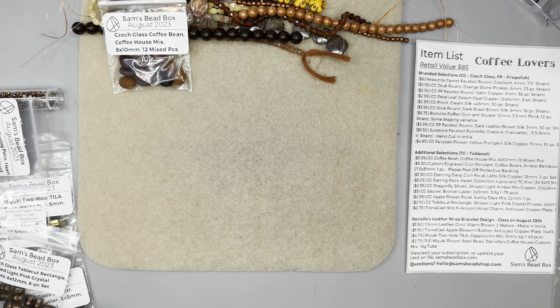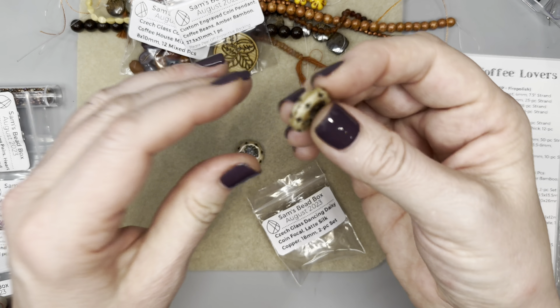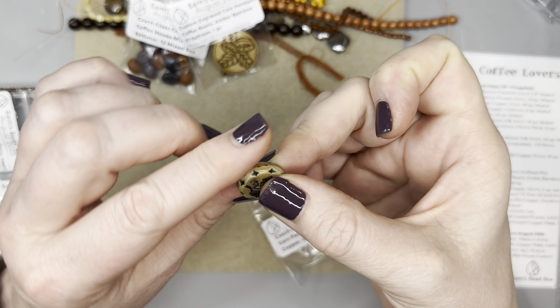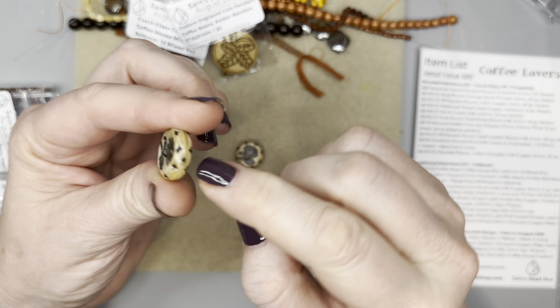There is a protective backing on the pendant — please peel that off. Now we have the dancing daisy coins, and they are beautiful, absolutely stunning. I love them. Danielle might do one of her stitch arounds on this coin bead — she did that before with a coin bead doing a little brick stitch around it. When you flip it over the stem won't mirror perfectly, but how many people would really notice that?